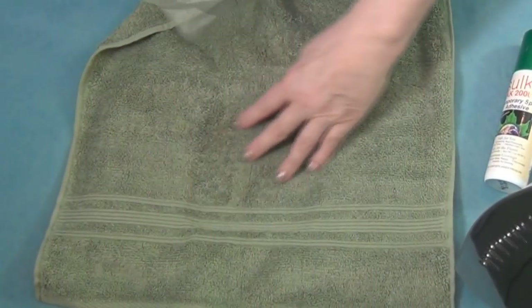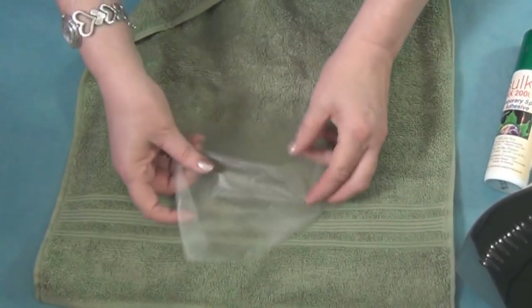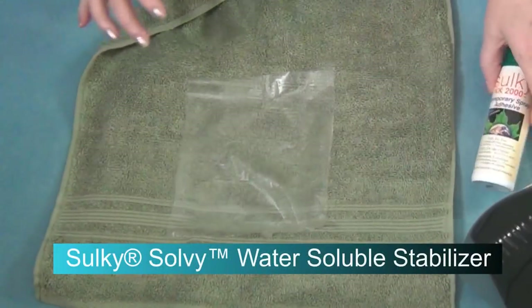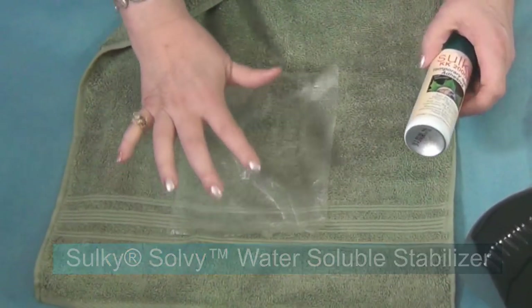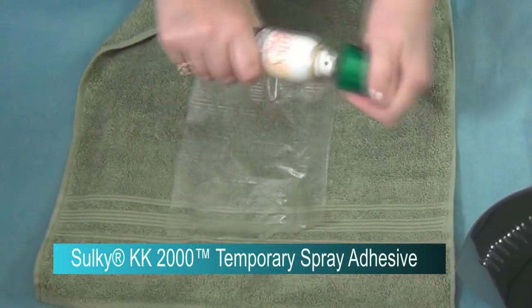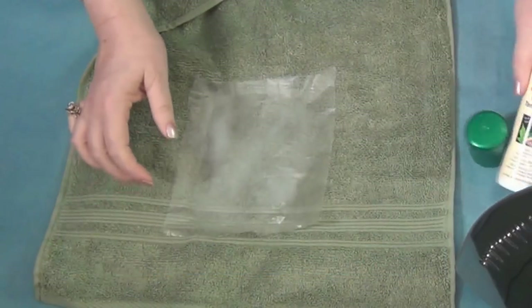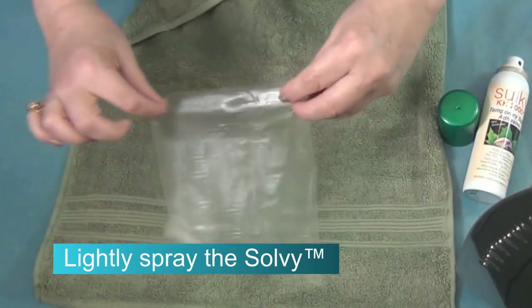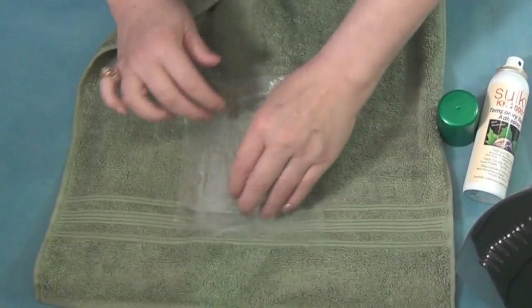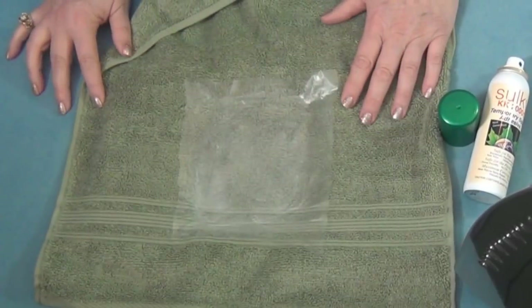I want those towel loops to be trapped and not come through my embroidery, so I'm going to use my Solvy Water Soluble Stabilizer. I want that to stay in position, so I'm going to spray it with the KK2000 — and I'm going to spray the Solvy, not the towel, because this has a nap. Anything with a nap, we want to spray the stabilizer and not the nap. Stick that in position and I'm ready to go embroider.